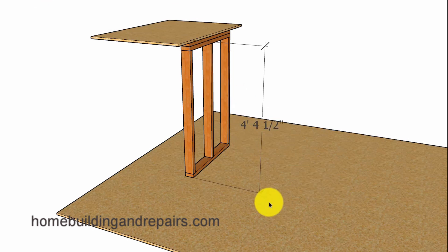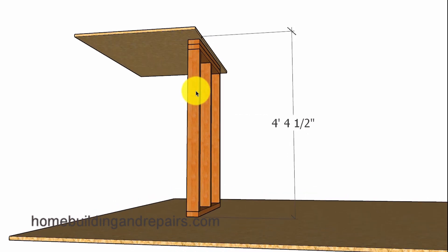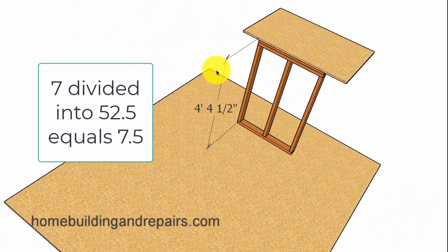The first thing we're going to do is figure out how many treads and risers we actually need for our project. To do that we're going to measure the total overall rise — the measurement between the top of the upper landing or floor and the top of the lower floor or landing. It's usually not going to be that difficult because you can divide a few numbers into the total overall rise until you come to a number that is going to work.